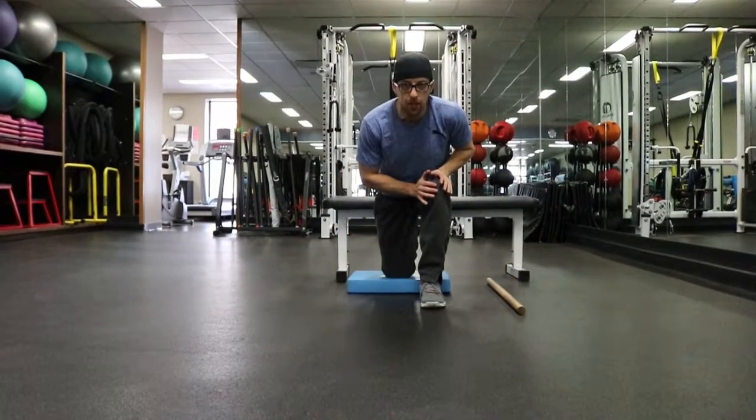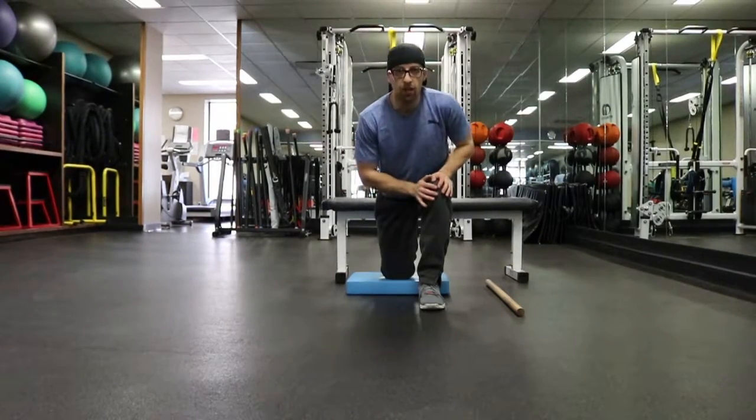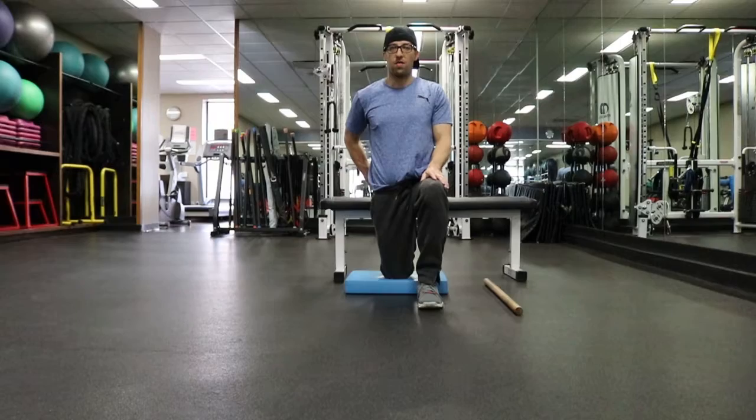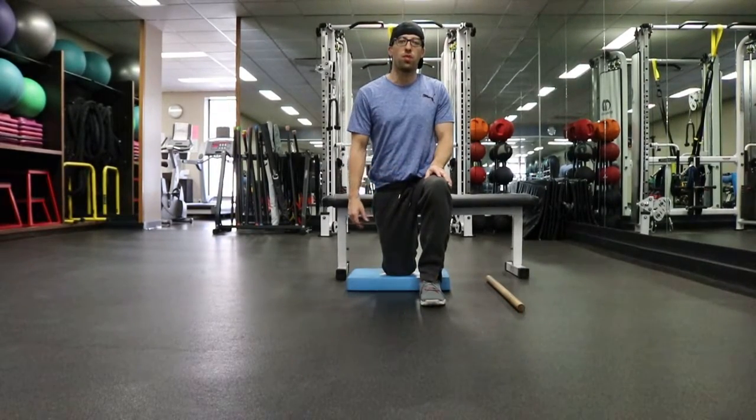If you're really tight you're probably going to be somewhere down here, but if you're feeling fairly flexible you're going to try and come more and more upright, and you want to try and push your pelvis forward. So stay in a comfortable position. Don't force it.